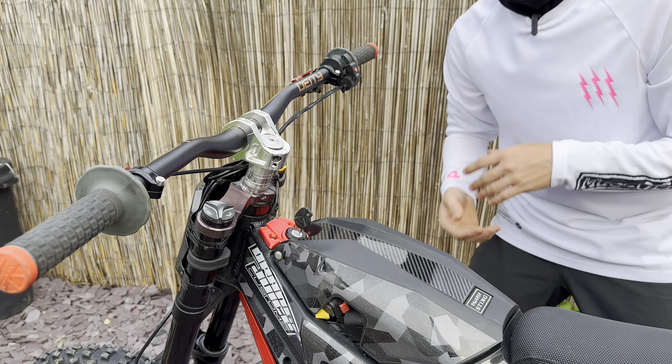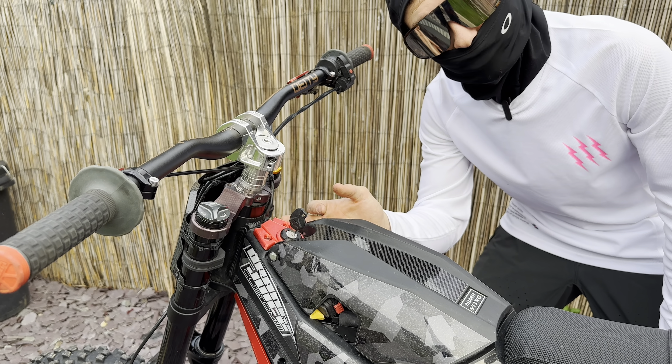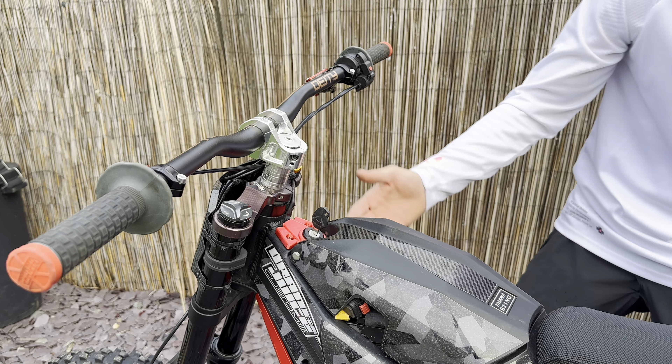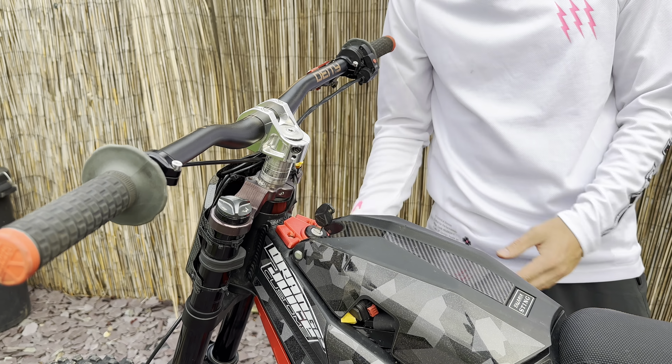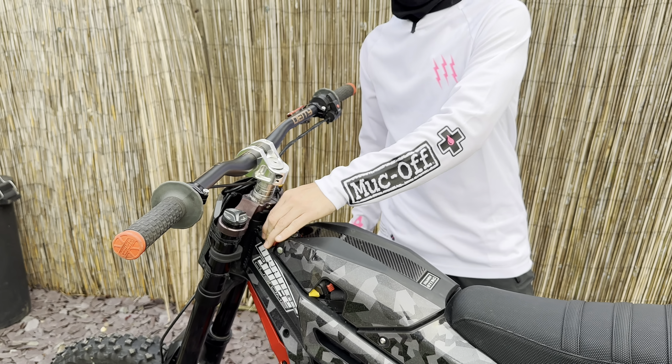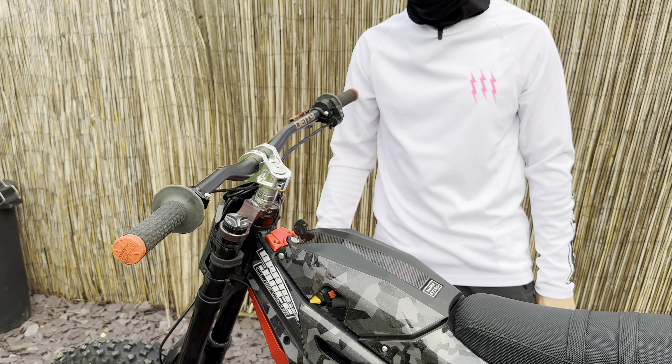The last upgrade on this list is actually just a cosmetic one — the 3D printed ignition cover by eBike Part Shop. This just really suits the build. It's made from the same material as the rest of the 3D parts. It seems to be holding up, it's really strong, and it just looks great.